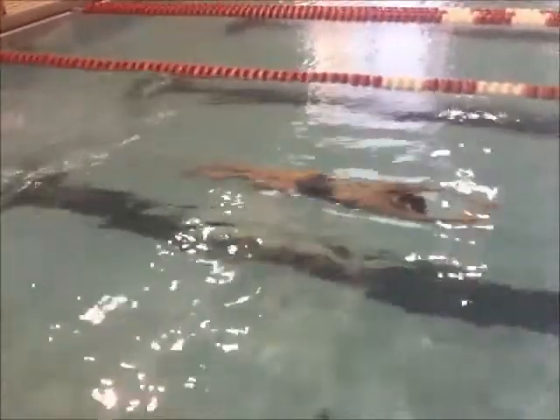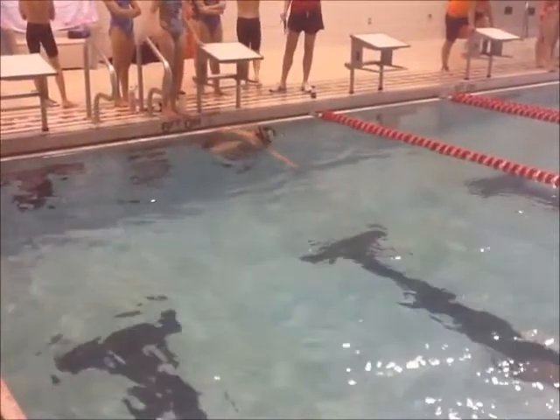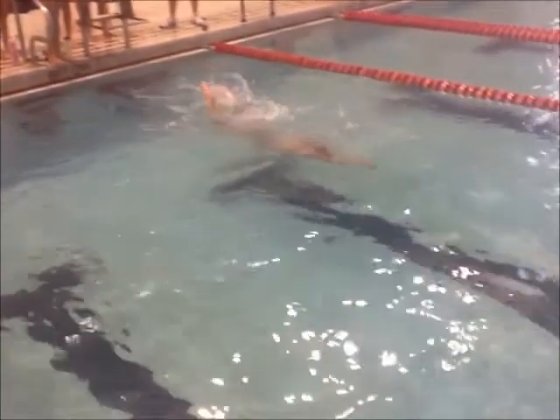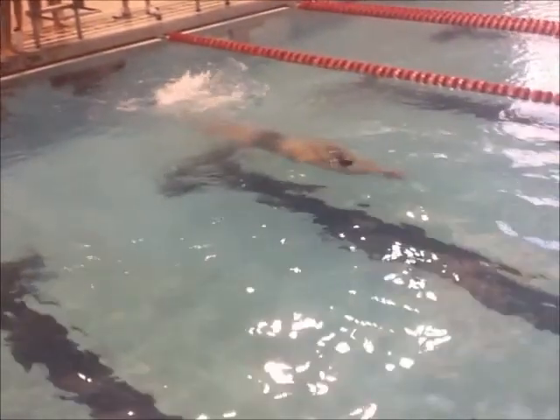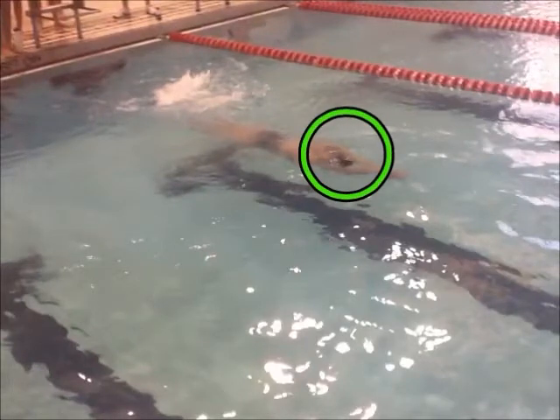When you push off the wall, make sure that you're underneath the surface of the water. Because when you're above, you're not going to get a good push. So you need good foot placement on the wall — you kind of dove under. Look at that nice, tight streamline right there. Head position's good, head's down.